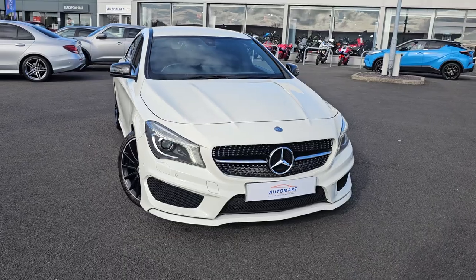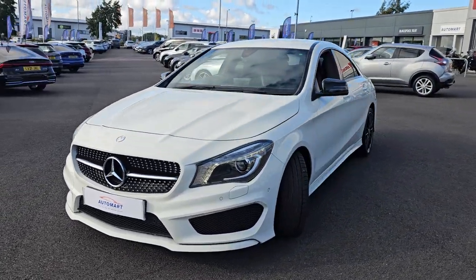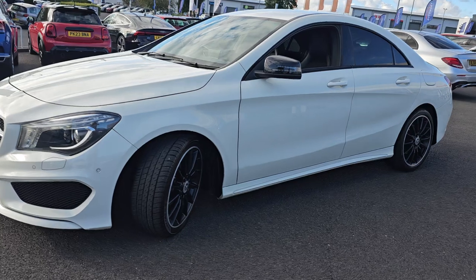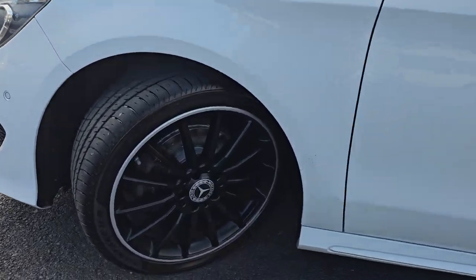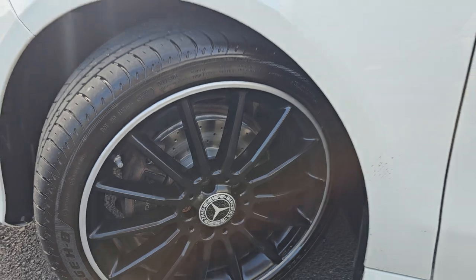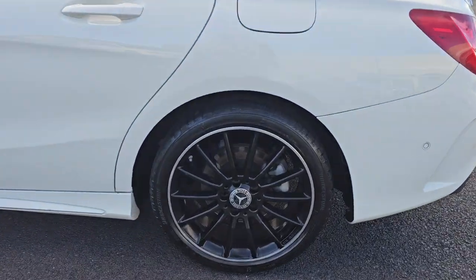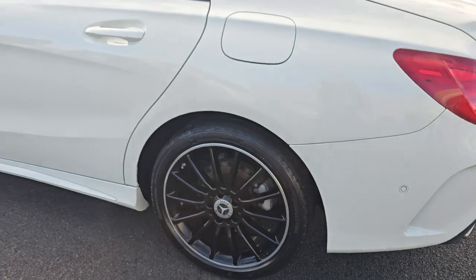Walking around the car you'll notice that you do get LED daytime running lights. You also get front parking sensors, and then coming around to the side you also get these brilliant part diamond cut, part painted alloy wheels. They are of course 18 inch alloy wheels. I will go into each and every alloy just so you can get an idea of the design pattern.